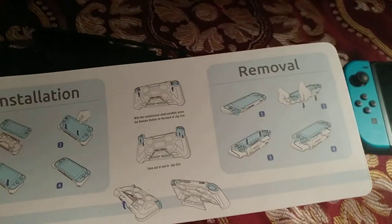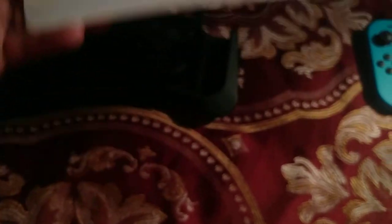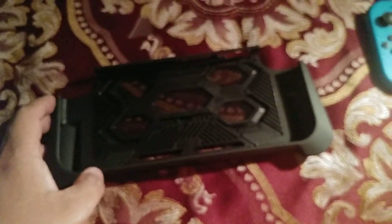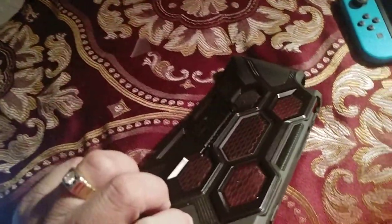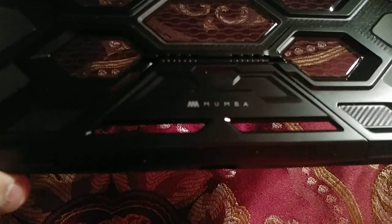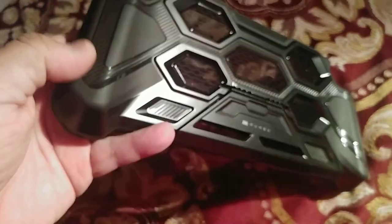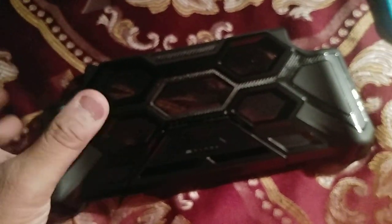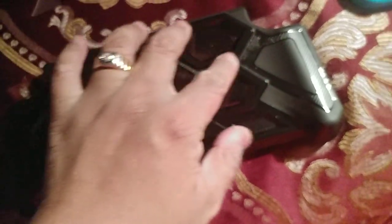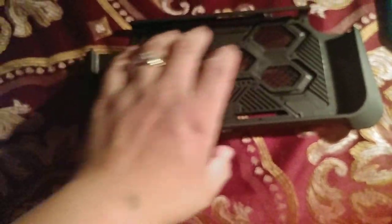It shows the installation and removal — how to put it on and take it off — which is pretty cool. Here is the case. It looks pretty cool. I took the guy's word for it; it's one of the best cases for the Nintendo Switch, and yes, it's made by Mamba — you can see that right there. I really like the texture, how it feels. It feels pretty big for my Switch; it might be bigger for my hands, but I like it. It has a honeycomb or hexagon kind of design — pretty unique for a Nintendo Switch case.